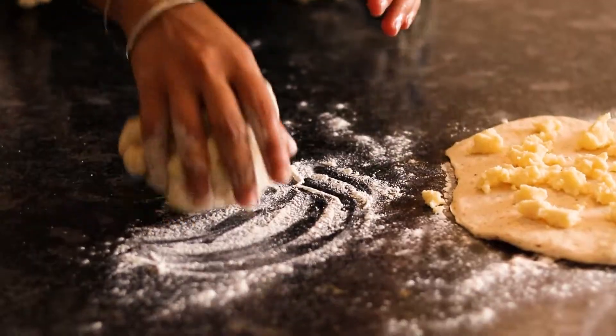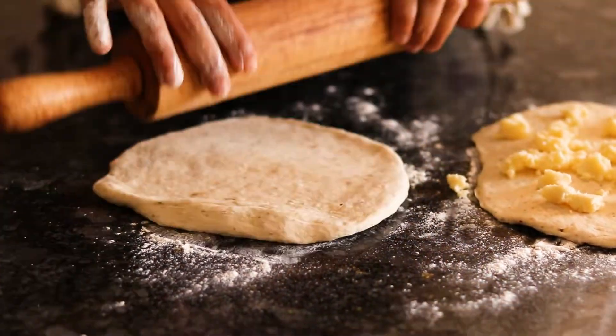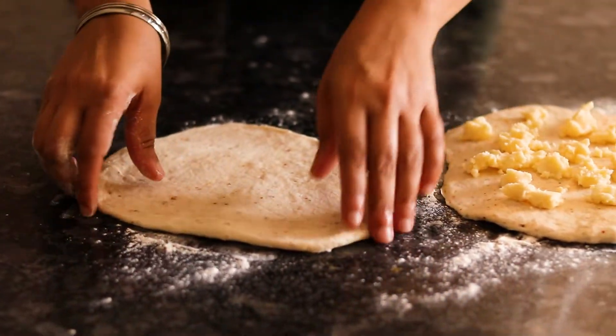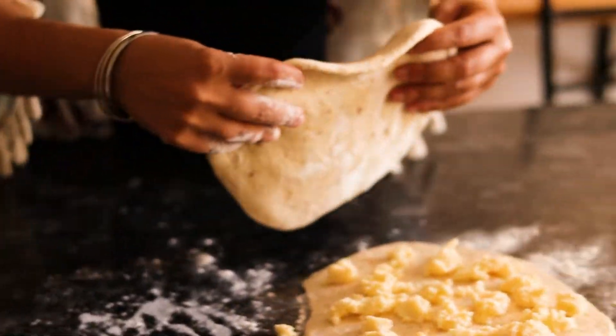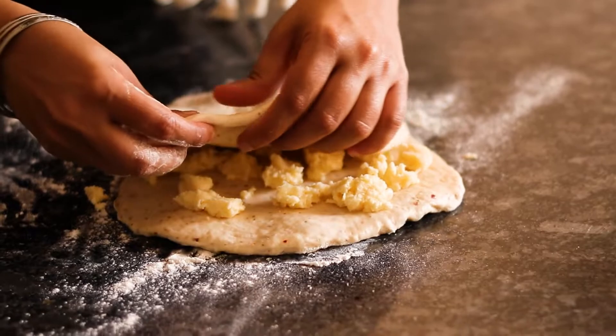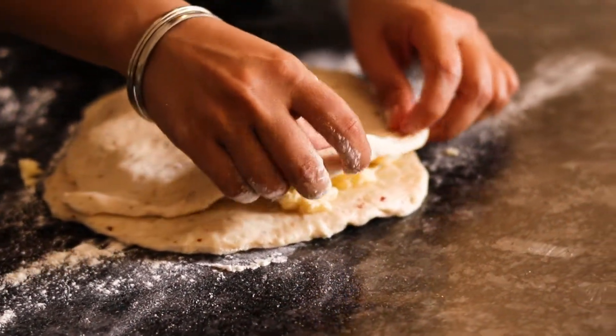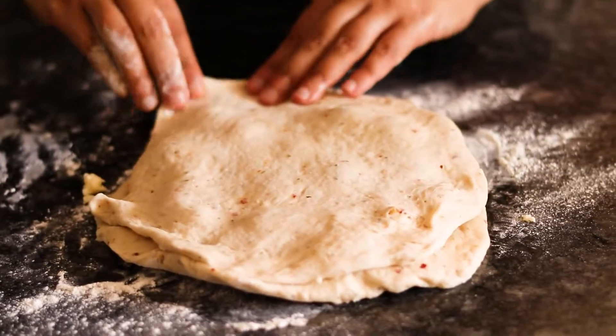Now take the other dough and roll it out. I have rolled both doughs into a round shape — you can make any other shape you like. Take the second dough and put it on top of the cheese. Make sure you close the dough very well; make sure the edges are packed really tight so that the cheese doesn't come out.